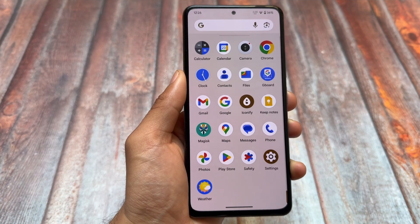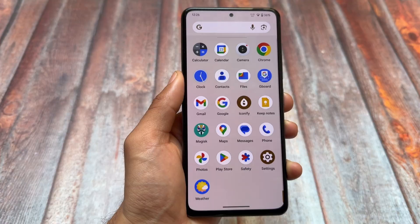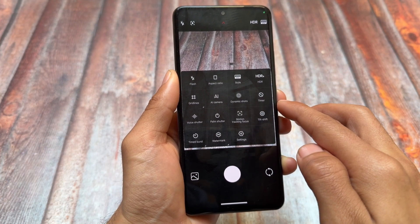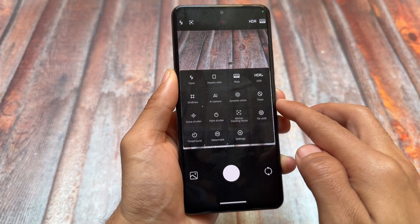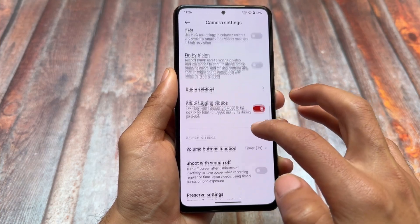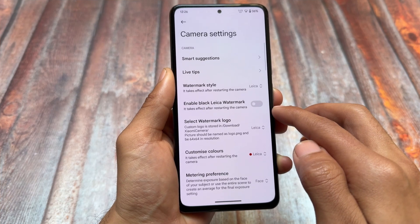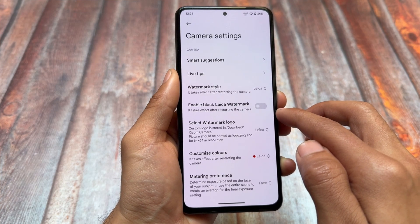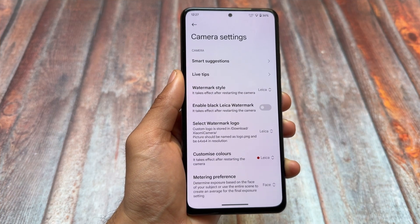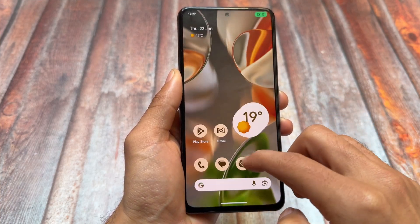Looking at default apps — there is no default gallery app, keep that in mind, because Google Photos is pre-installed and serves as a gallery. Also, for most Xiaomi devices, the Xiaomi Leeca camera app comes pre-installed. If you use a Xiaomi, OnePlus, Motorola, or other device, this camera app may or may not work well for you, but it is included.